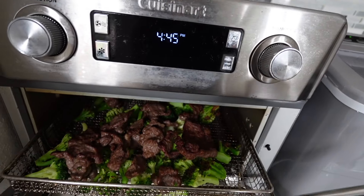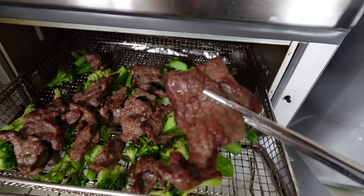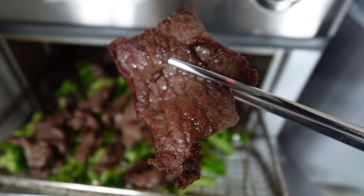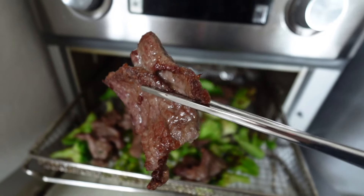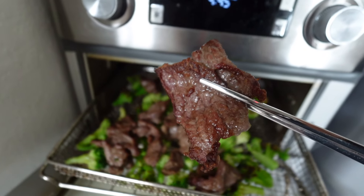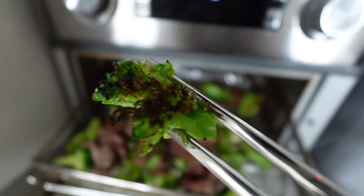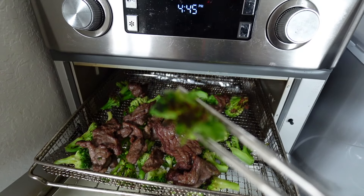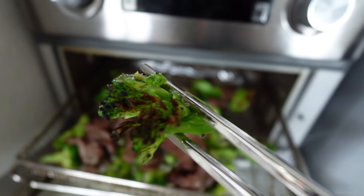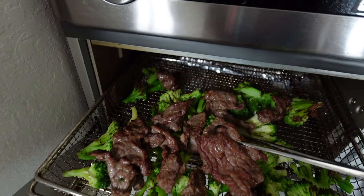Time is up! That's my ice maker making noises. Look at this beef — wow, this beef is looking juicy, and it looks like it's pre-seasoned. Here is the broccoli. If you want this texture with a little bit of burn on the edges, you definitely want to use the air fryer method.